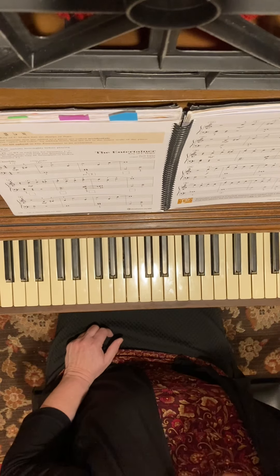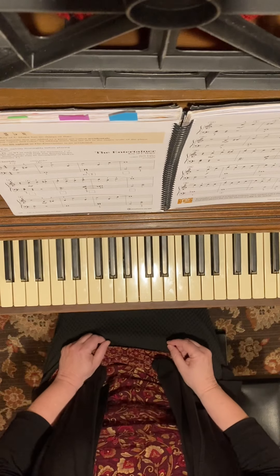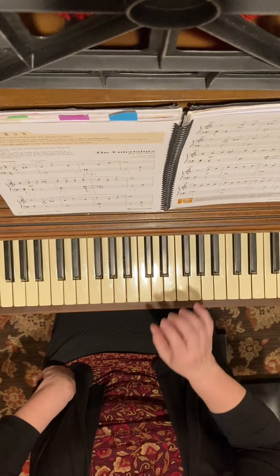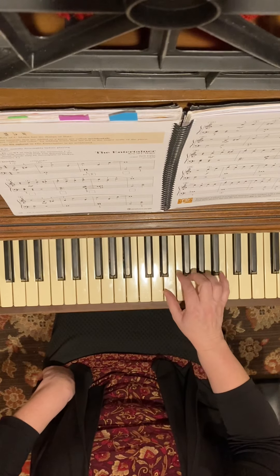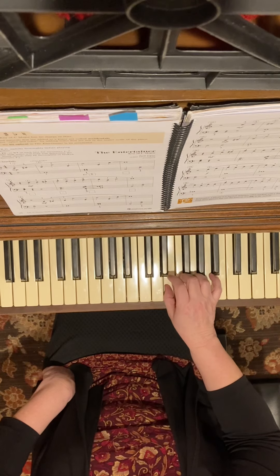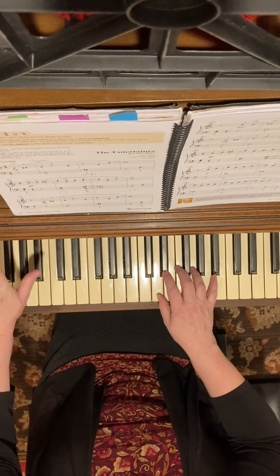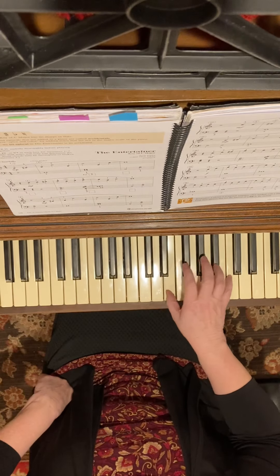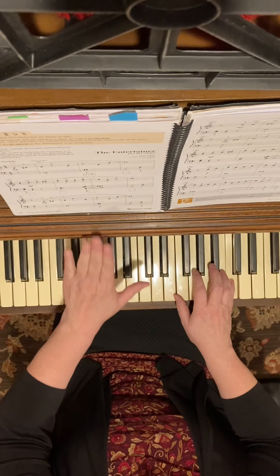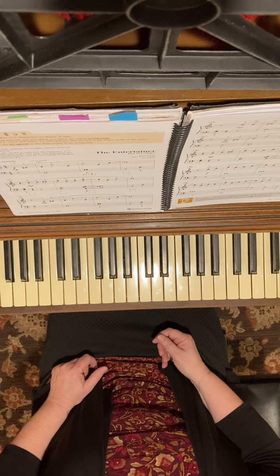Now let's do a few tips. I would definitely get my right hand learned first, and practice the fingering they suggest. You're going to do half steps three in a row, and then you're going to be playing the sixth. So go: one two three four, one two three four, one two three four.